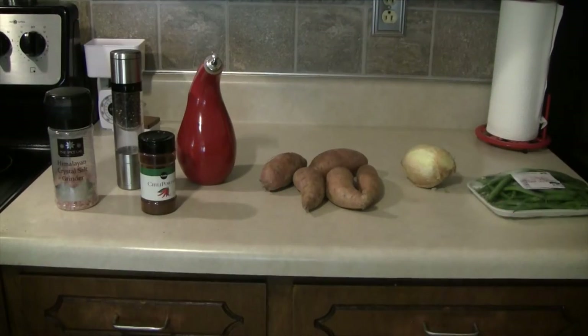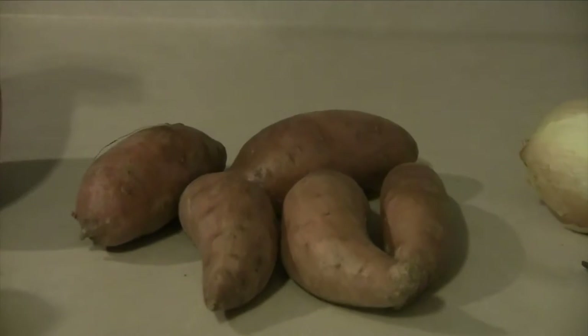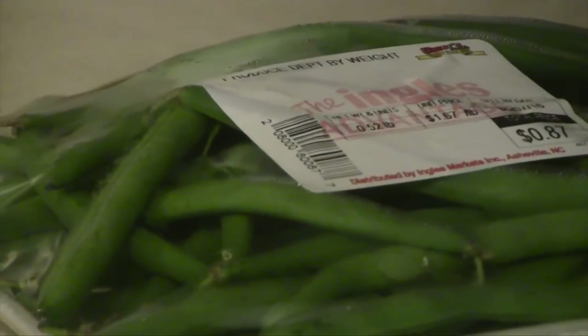For this recipe you will need salt, pepper, chili powder, and some sort of oil — I used olive oil. You'll need some sweet potatoes; I used four small ones, an onion, and a green vegetable. I usually use Brussels sprouts, but this time I only have green beans on hand.